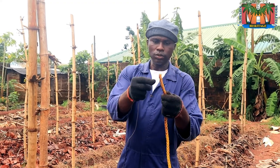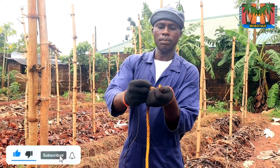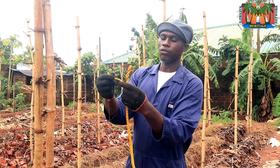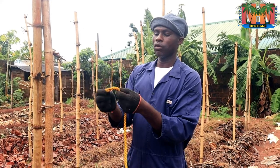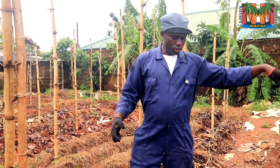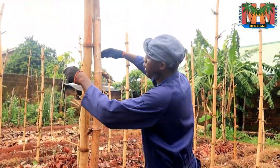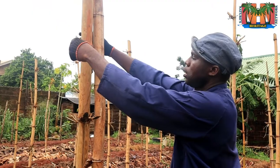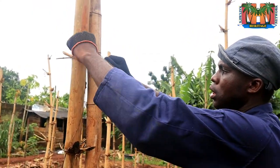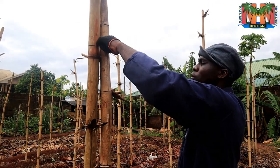You can also use ropes like this, but this one is rather large. If I want to use it I would unwind it — we have three strands and even one is thick enough. But for now I'm going to use the binding wire. Just get to a height where you can easily work and tie. Make it very strong.